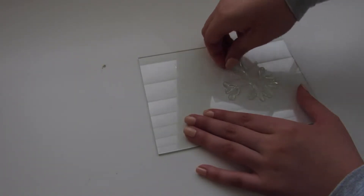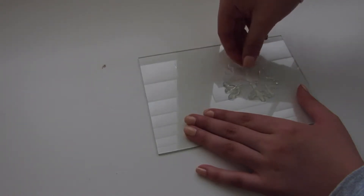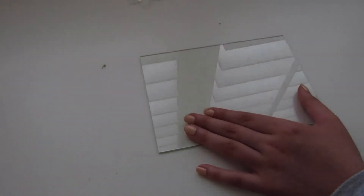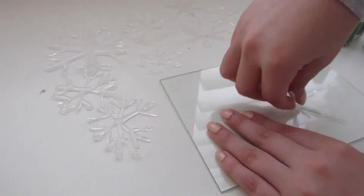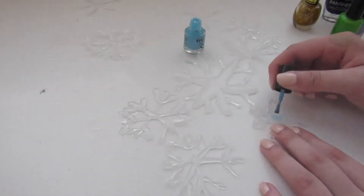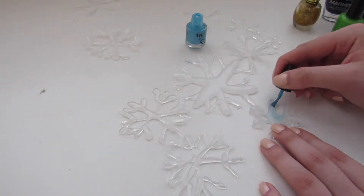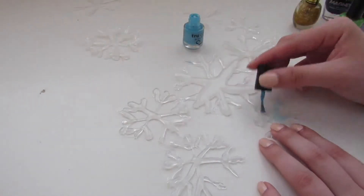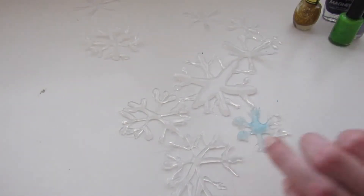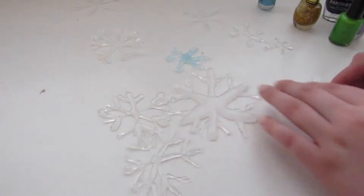Once it is dry, I literally just peeled it off the glass because it was quite easy to peel off. After that I set aside all the snowflakes that I created. Once I had finished that I just gathered a whole bunch of nail polish colours — blue, purple, green, gold — those kind of Christmassy colours. You can just be creative with it. And then I just painted the snowflakes and it made them really colourful and look really pretty.